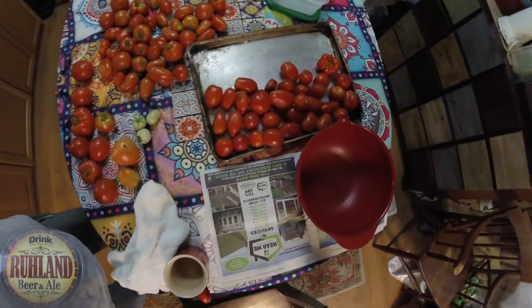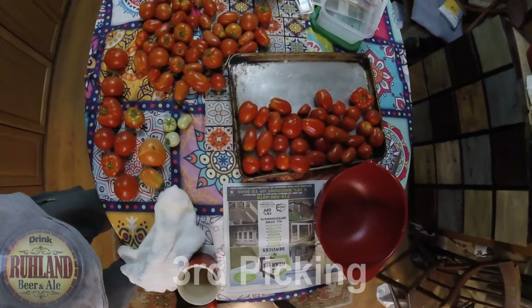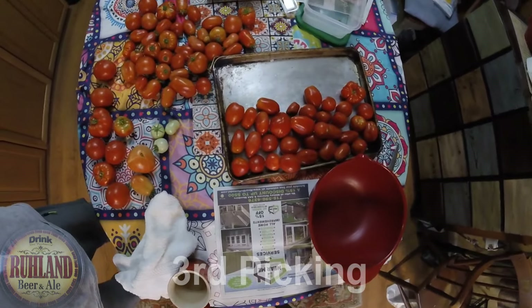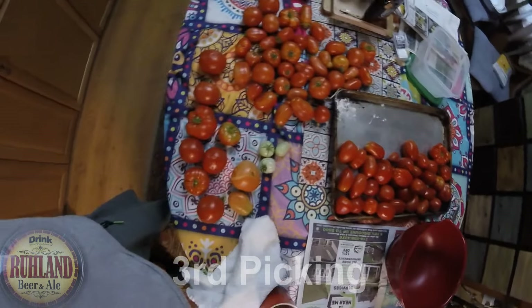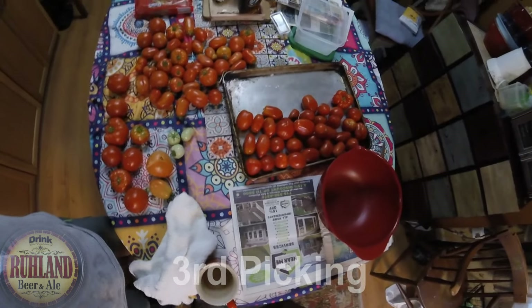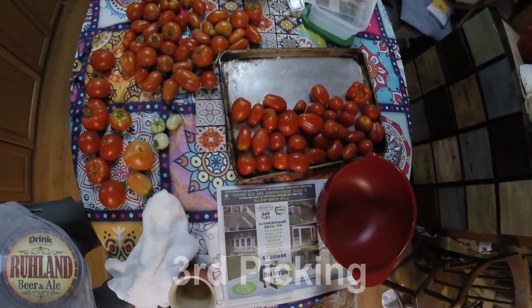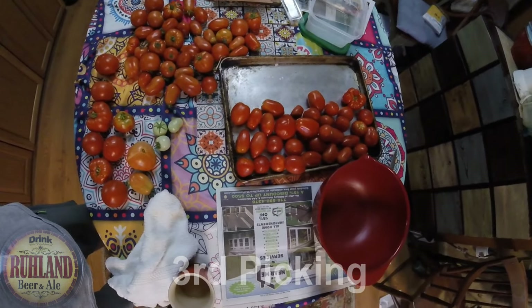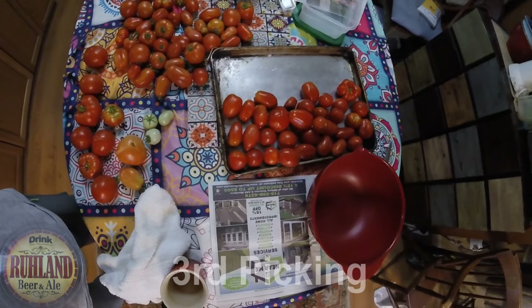Another picking at the tomatoes — the wife is processing them into bags so we can get them in the freezer. Some more pickings done, and there are a lot more out there. This is the third picking, and we're going to process about six to seven pounds today to get them in the freezer. There's another ten million out there.